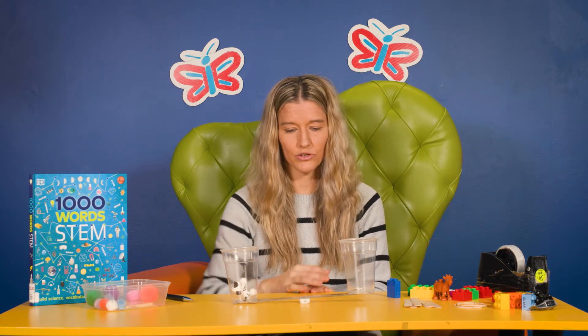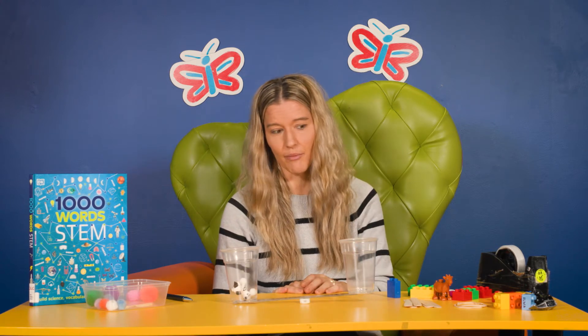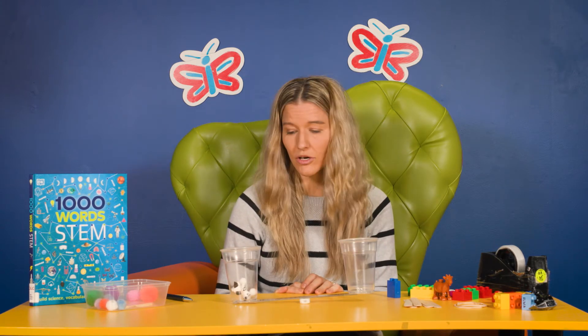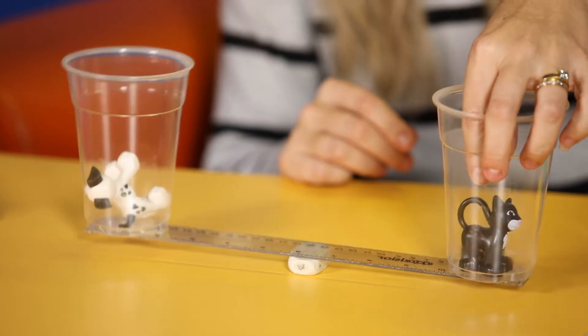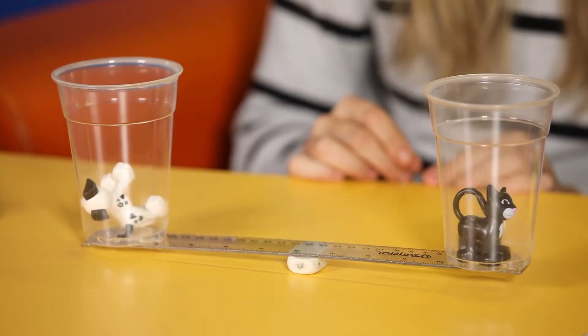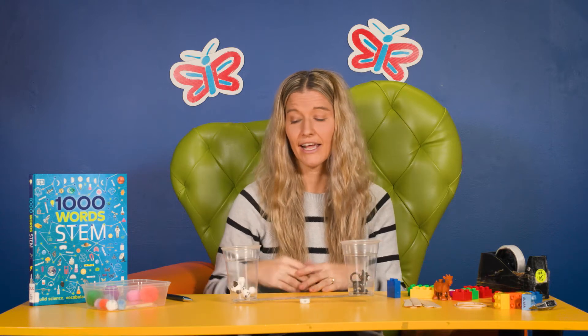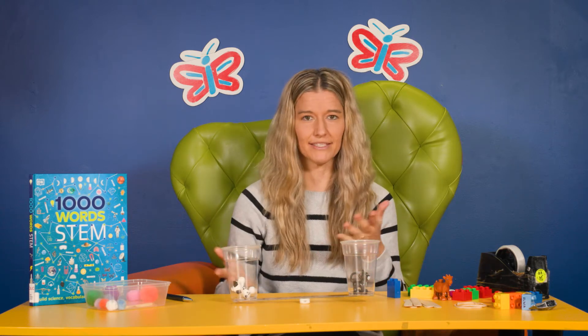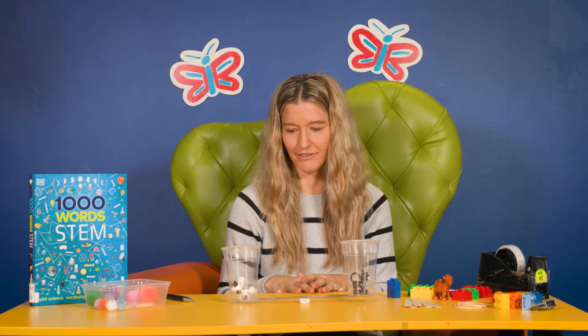So what if we wanted to make these balance? What would I have to add to the other cup? Well, I've got an animal in there, so maybe if I got another animal that looks a similar size, it might balance. It looks like the dog is a little bit heavier than the cat. Parents, you can talk about these things with your child and help them understand what's happening as they're really just having some fun and playing around with this activity.